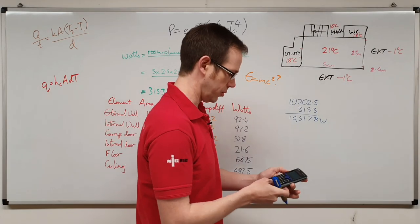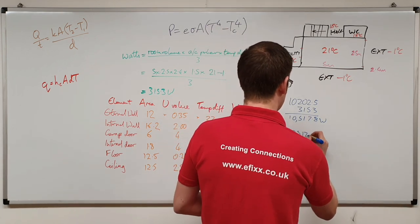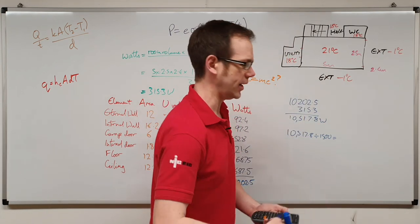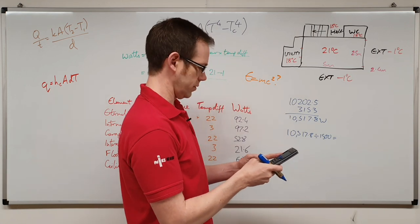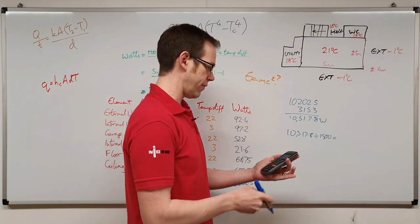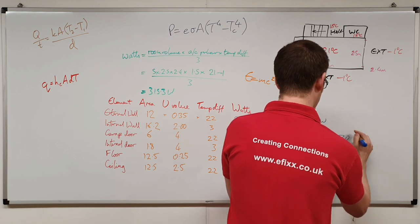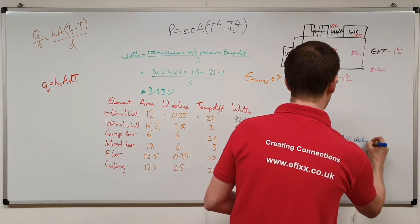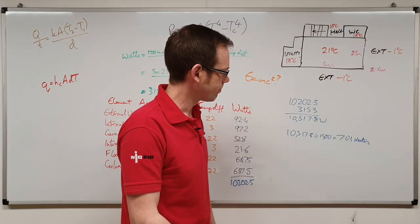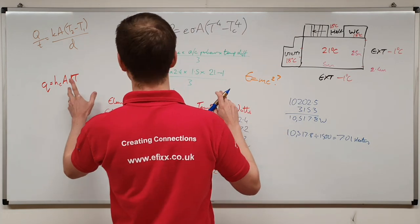Taking the heat loss we're getting through the walls, and we're going to be installing 1500-watt heaters, so we take this value and divide it by 1500 — that gives us the number of heaters needed. We've got 10,517.8 divided by 1500, which leads us to the conclusion that we will need 7.01 heaters in my garage. So this garage is going to require seven heaters — that seems a little excessive to me. Hang on a minute...